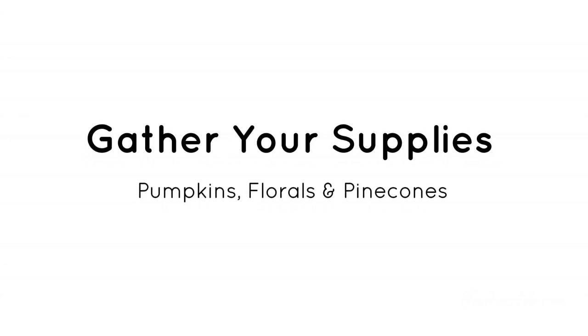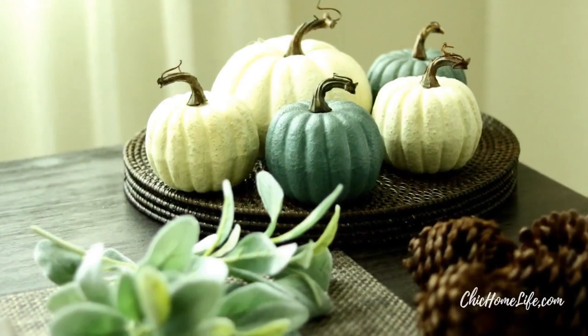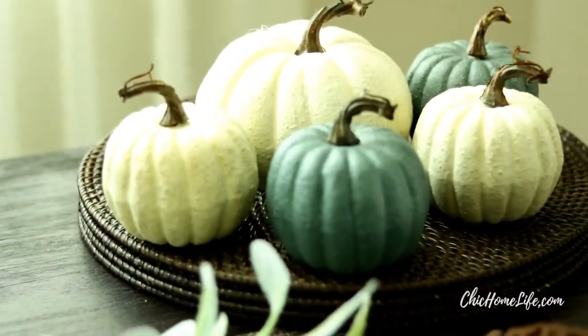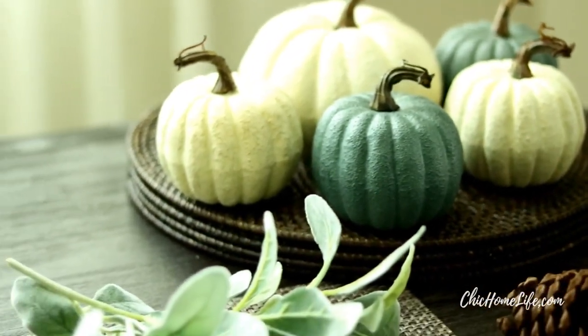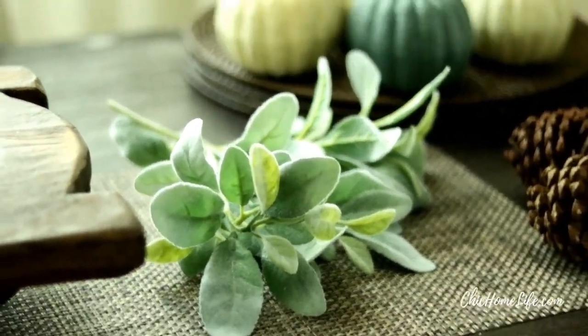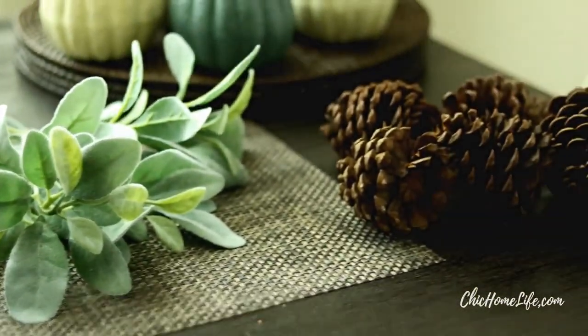Now it's time to gather all of your supplies. I decided to use some neutral colored pumpkins — these are the stone pumpkins by the Ashland Collection at Michaels. Of course you have to add in some flocked lamb's ears and large-scale pinecones.